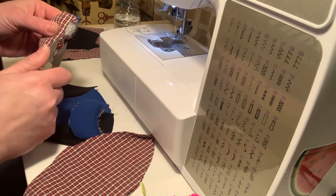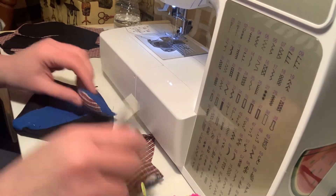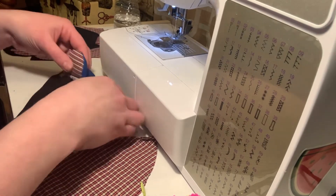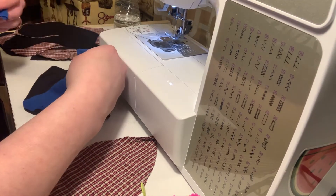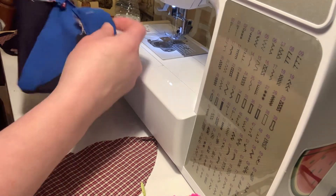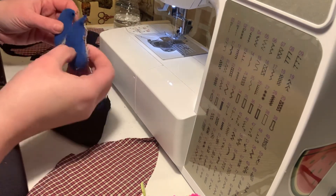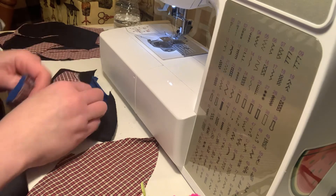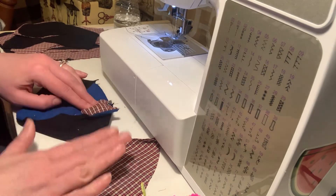I go through and trim off all of this excess here. Now you can see — do you want the plaid in the front, or do you want the blue of the ears facing? I kind of like the blue actually, so I'm going to change my mind. I'm going to have the blue facing because I want this part of the ear facing the face. I'll put it here and let the plaid blend in with the back of the head.